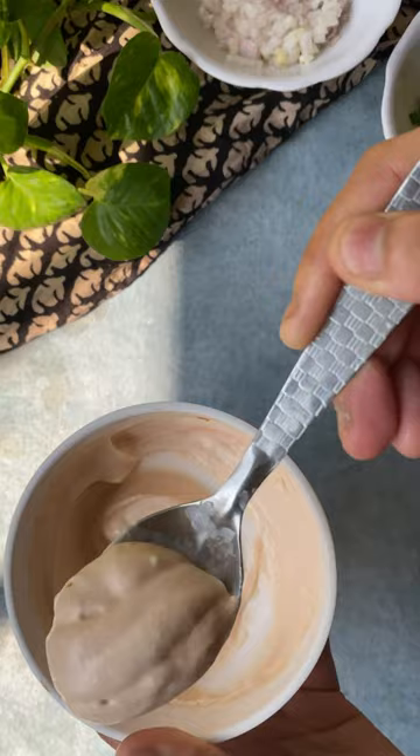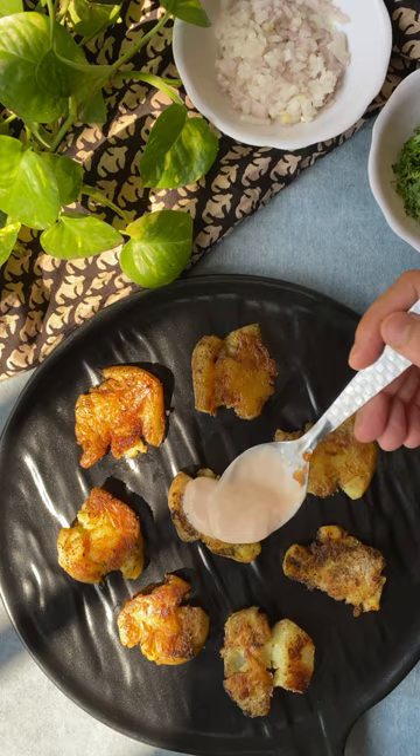Top it up with some chopped onions and lots of chopped coriander leaves. And trust me, you are going to enjoy this. I will see you next time for the food prescription for more.